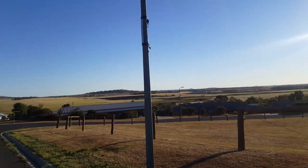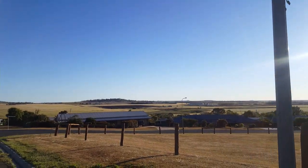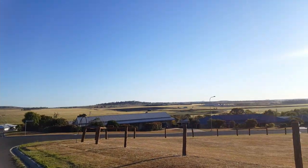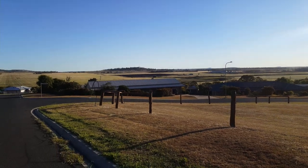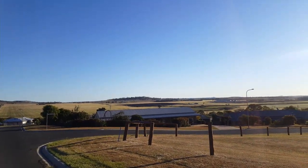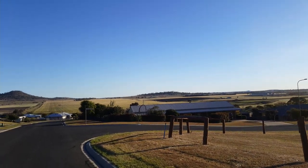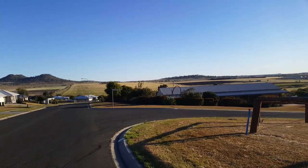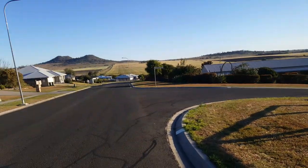Well hey everyone, here I am just out for my afternoon walk. Sorry I'm a bit out of breath but that's how it goes at the moment. The view's really nice though. It's nice to be back out on my feet. I've been out of action for a little bit at the moment, just poor health really. I'm just out here hoping I don't get attacked by a magpie.